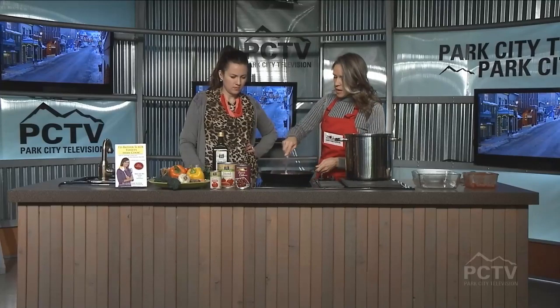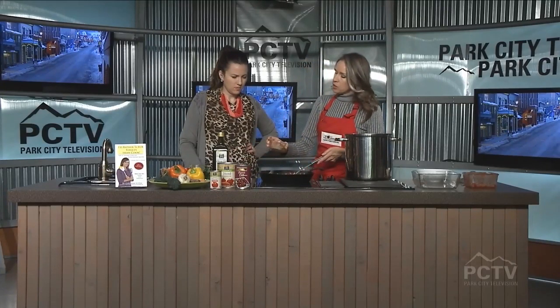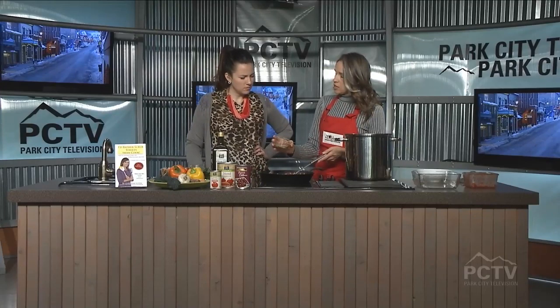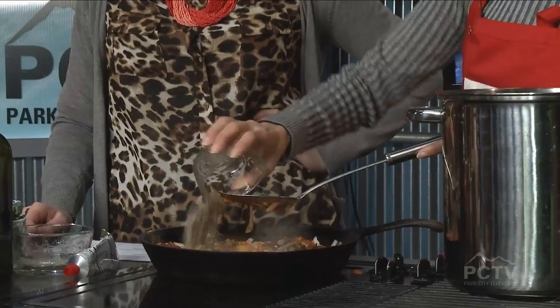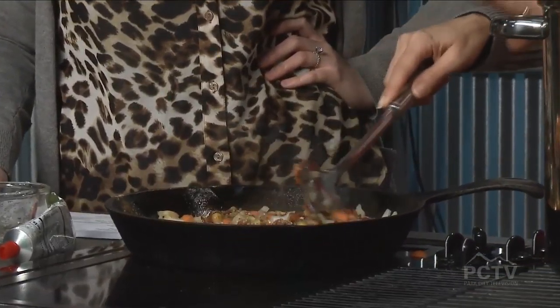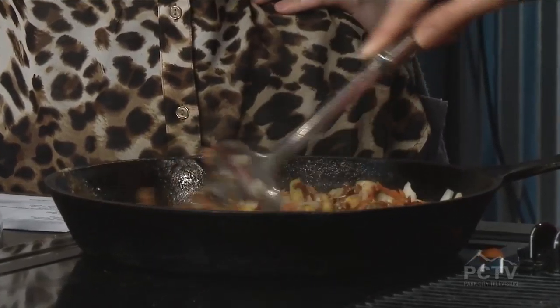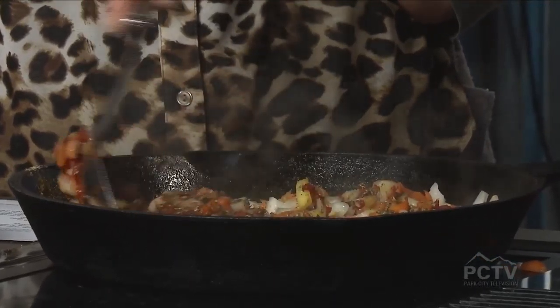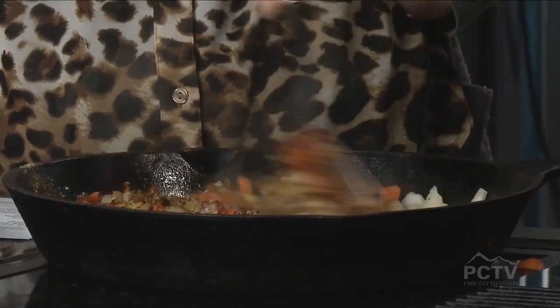I'm going to mix that in and then add my spices. I have sea salt, cumin, garlic, some oregano, and some basil. It's not a whole lot of stuff, and you can add what you want — but less is better. When you do this, you'll want to taste it. If you feel like it needs more salt or more cumin or more chili powder, add a little bit at a time so you don't end up making it overpowering.